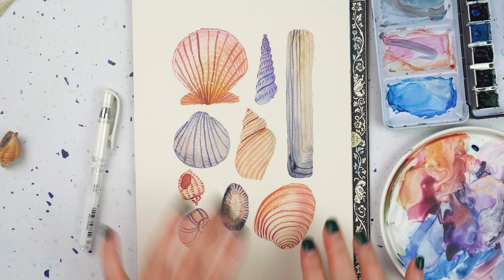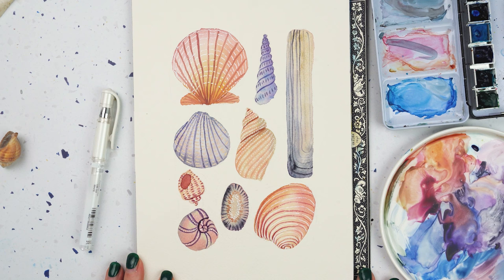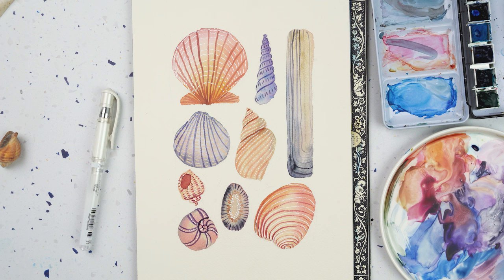So there we go — I think I'm going to call it a day there. There's my page of seashells — little pen details and lots of lovely fun pastel colours. I really hope that you enjoy this one. If you give it a go, I'd love to see your version — you can post it to Instagram and share it to Lou Rachel Davis. Next week is going to be my final video in this Seashore series, and then I'm going to take a couple of weeks break and come back with a brand new theme for a brand new season. If you'd like to see more, do subscribe to the channel. Thanks, bye-bye.